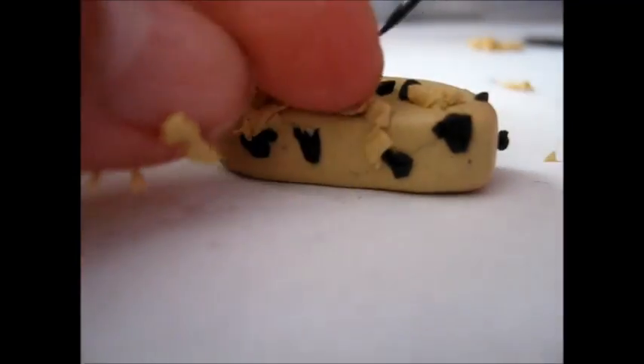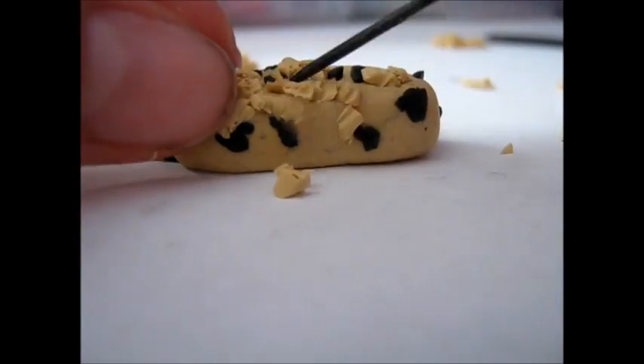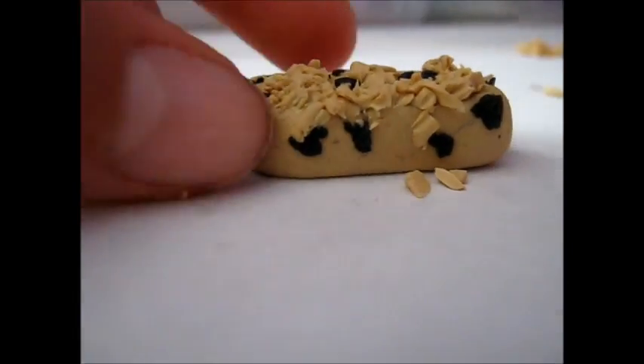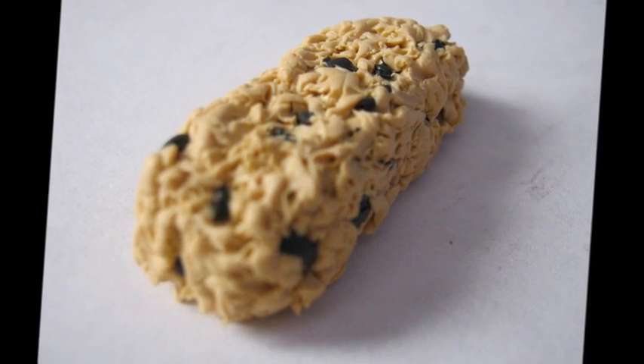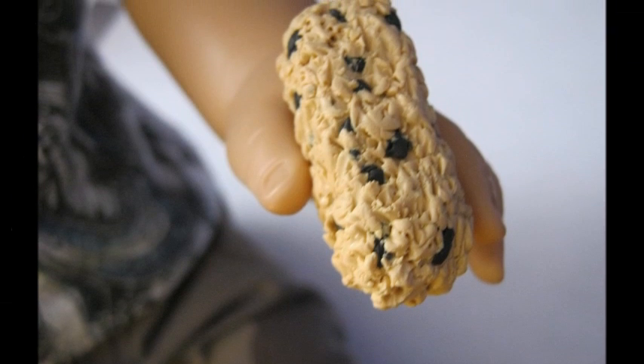Next, take a needle tool or your X-Acto knife and start placing the granola chunks onto the granola base and texturing it. As you can see it's already forming a granola-like texture — it turns out really cool actually. There's your finished granola bar! Bake at 275 degrees for 15 minutes. I hope you guys enjoy. Bye!